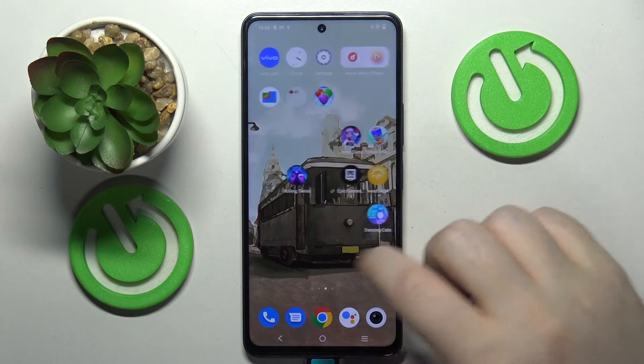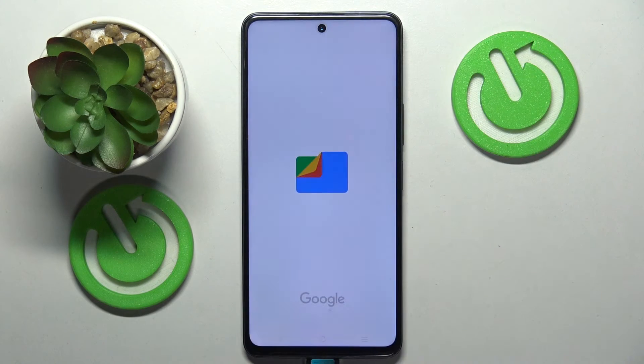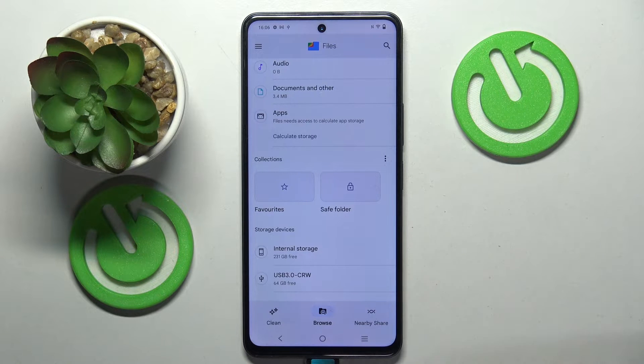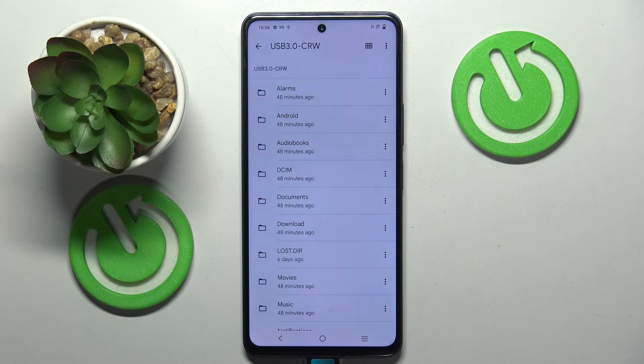To access these files you have to open the Files application, then go to the Browse tab and scroll down — and here you have your USB drive.